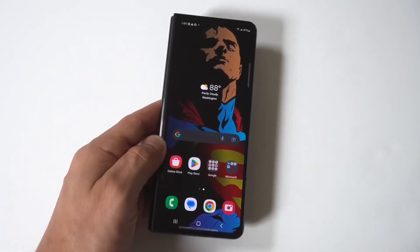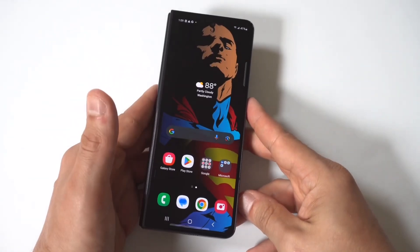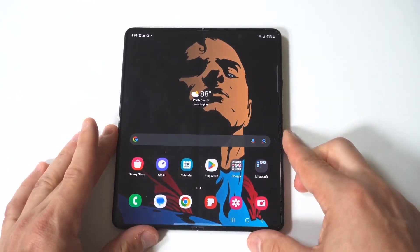I'm going to give you guys a tip on how to hide videos and photos on your Samsung Galaxy Z Fold 6. This is useful if you're letting somebody borrow your phone, or if you just want to keep things more private in general.